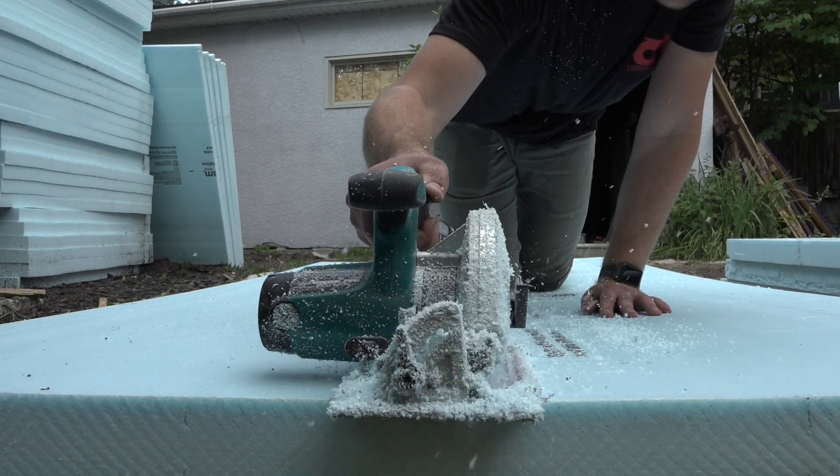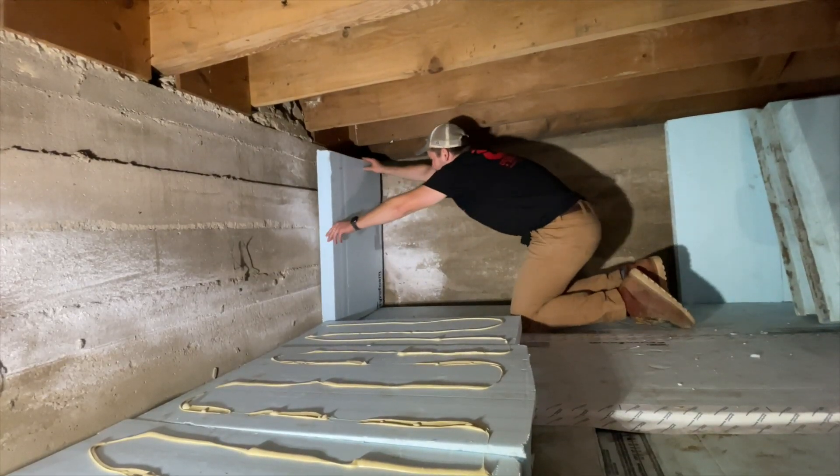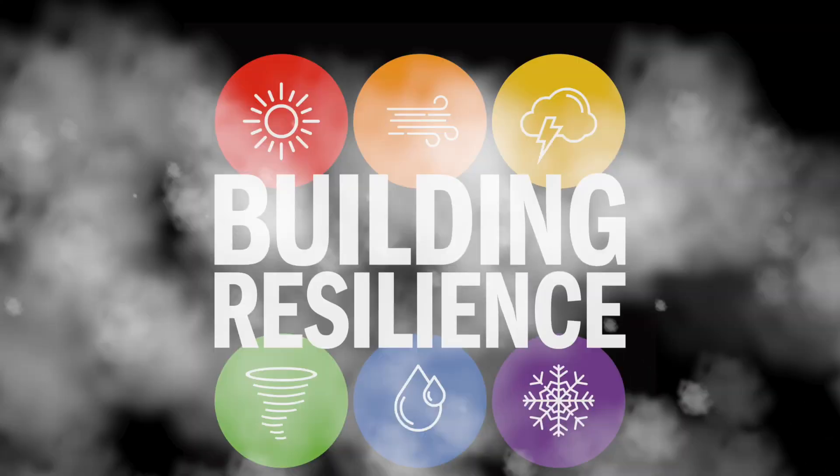Last time on Building Resilience, we were cutting styrofoam, gluing the back, and sticking it to the walls in two crawl spaces where we had already placed it on the floor.